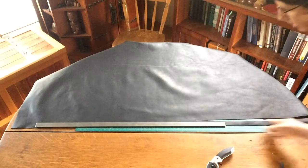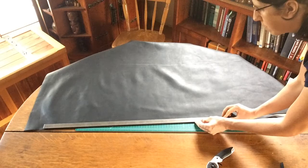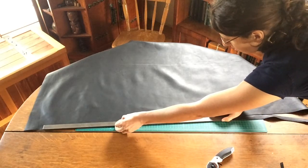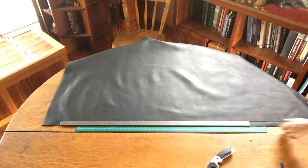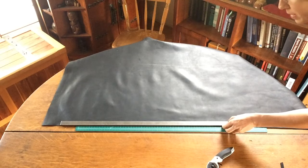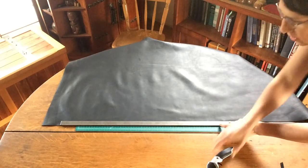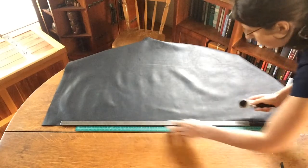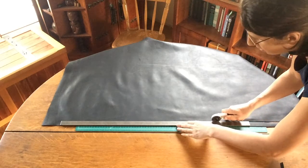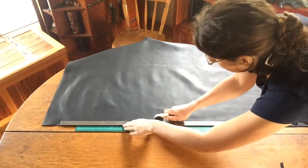As we go through this hide, we're just trying to produce one nice uniform one inch strip. This is a whole hide of a cow so it's going to be a fair amount of strapping. This strap will go around your body multiple times depending on which side you choose to start on. Here we go, lined up again — gentle pressure.